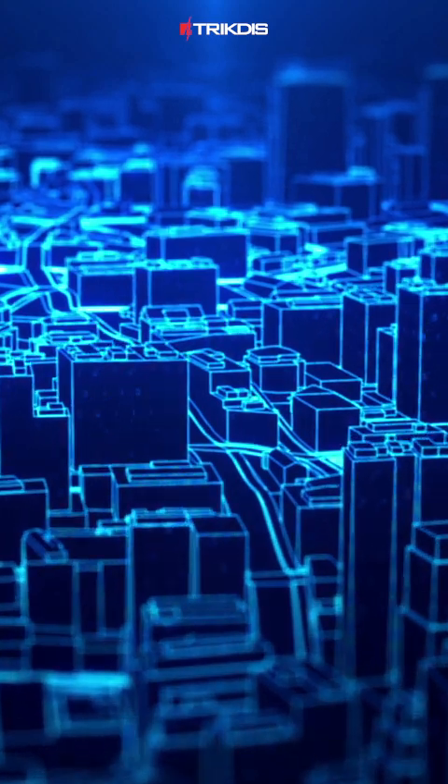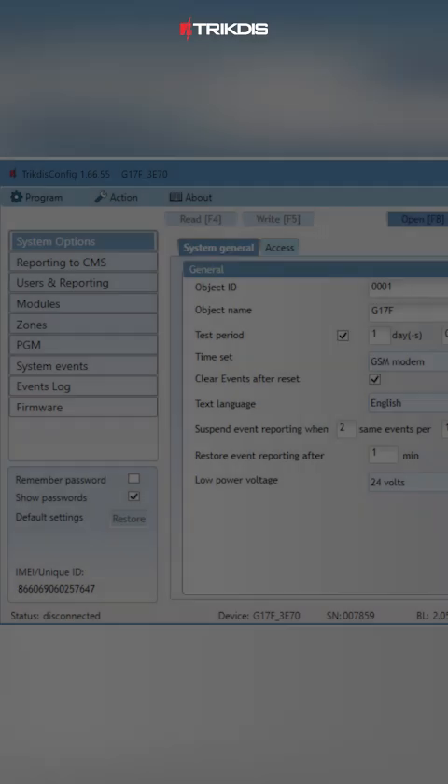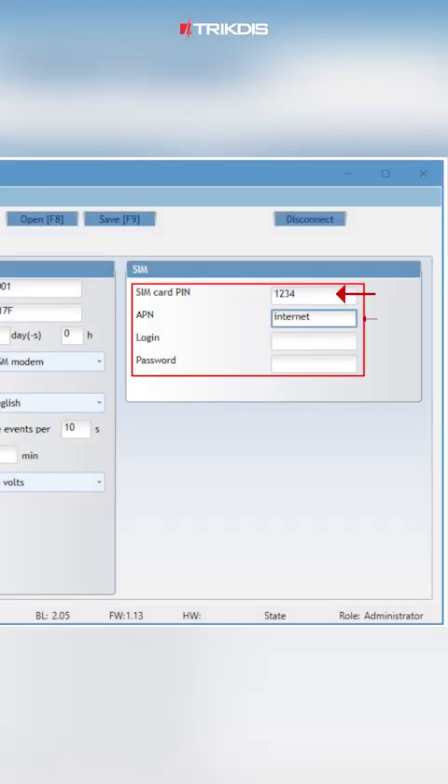Moving on to the G17F programming settings using the Trick Disk Config program. Navigate to system options and set SIM card parameters, including the SIM pin code and APN if necessary.